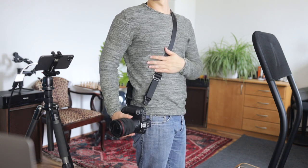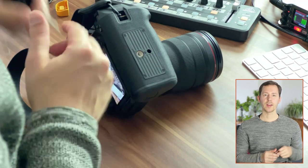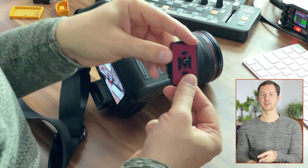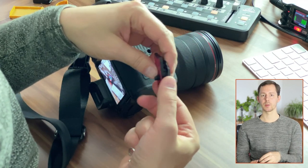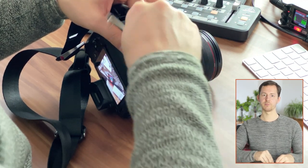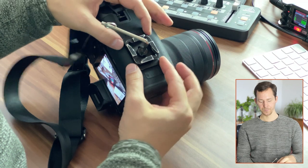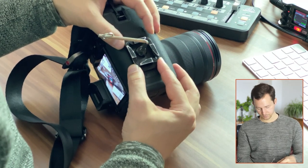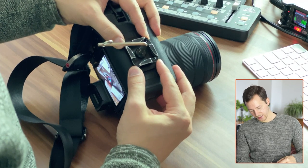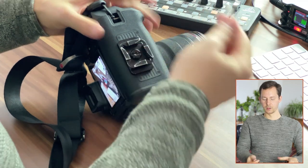I'm also going to put my Peak Design plate right here at the bottom. I have the old Peak Design plates, which are the big ones from the previous Capture Clip version, and I actually quite like them because they give me more peace of mind — they are wider than the new ones that come with the Capture Clip version 3. But now I can just put this in there, have it somewhat centered, and screw it in. It makes it even more bulky when holding it, a little bit uncomfortable.